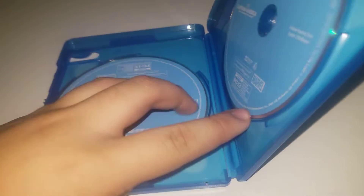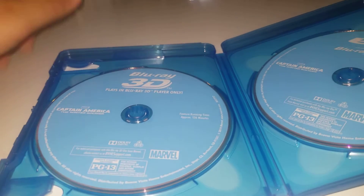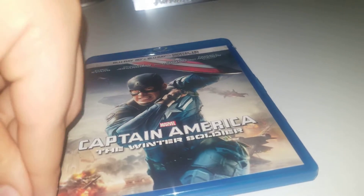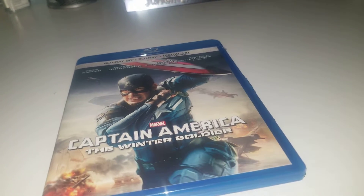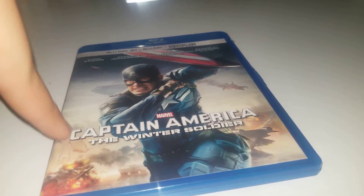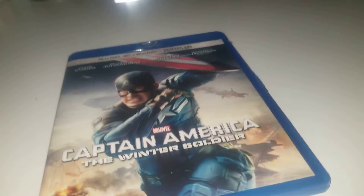Of course, this is the 3D version, and I'll be honest — I don't even have a 3D player, so this is really useless to me. The only reason I got the 3D version was because it was the cheapest one that came with a slipcover, and I love slipcovers. But it did not come with a slipcover, so I wasted more money on this.